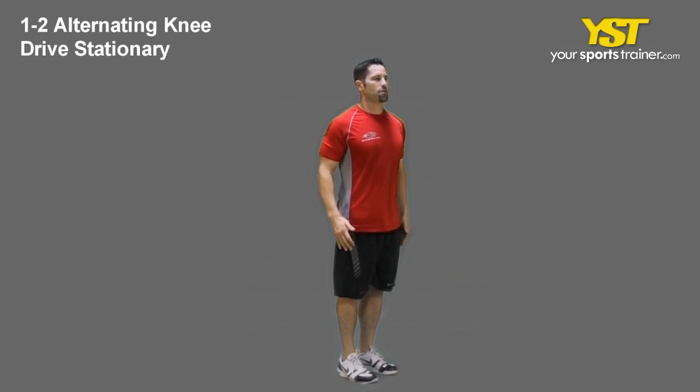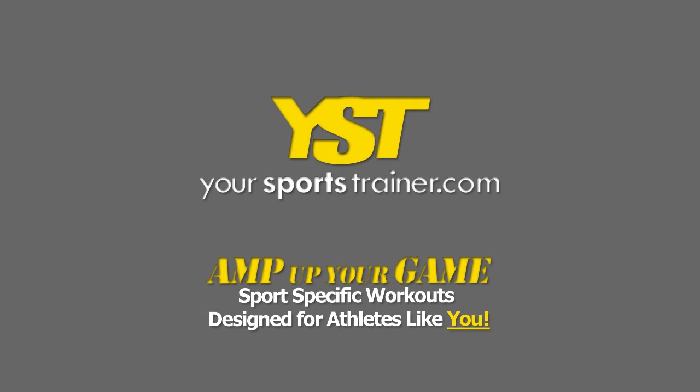Continue the exercise. This is a YourSportsTrainer.com production.